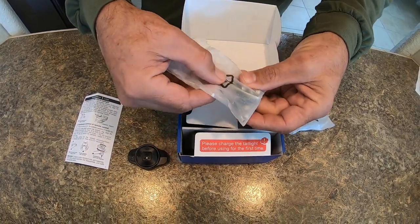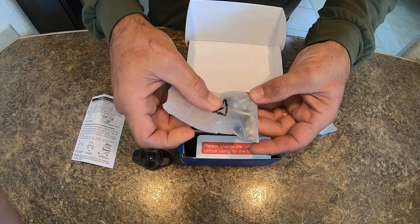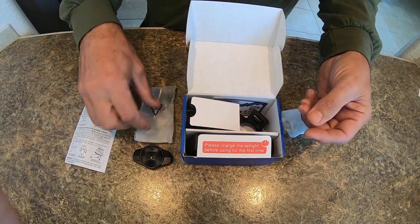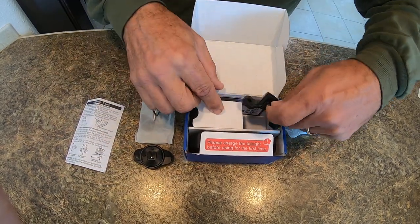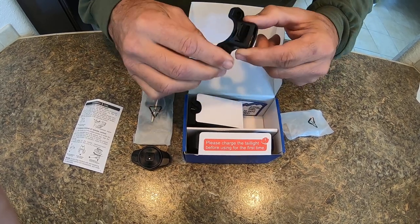Here's a bag of bolts and nuts, rubber washers, and an allen wrench for installation. And this looks like part of the mount to attach the light to the rear of the bike.